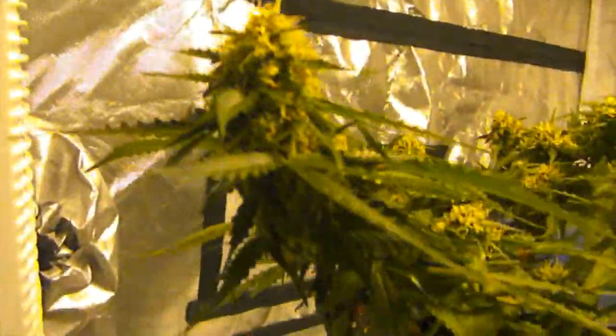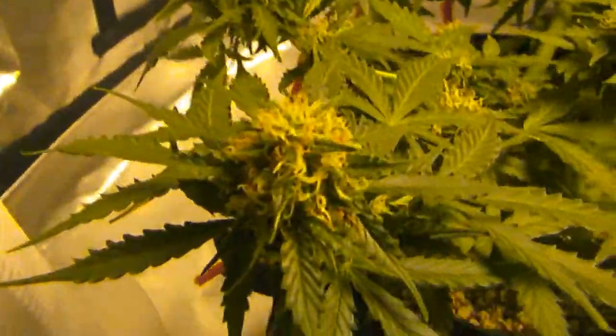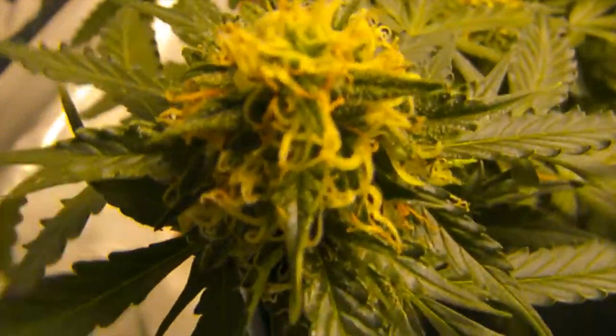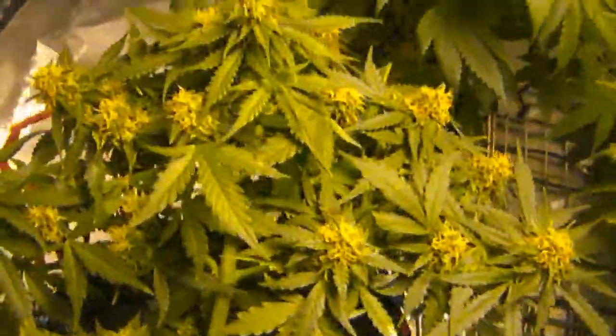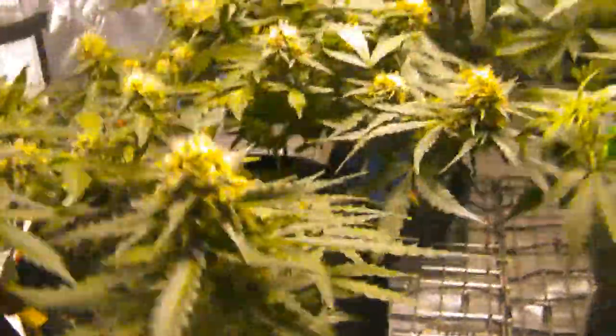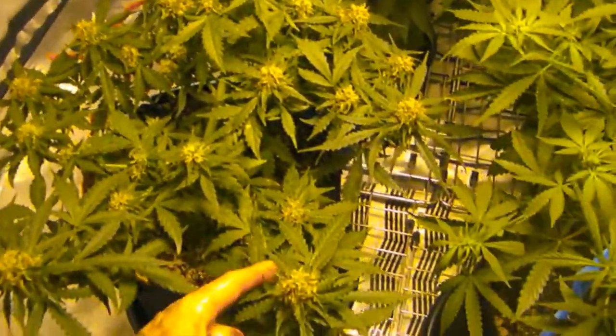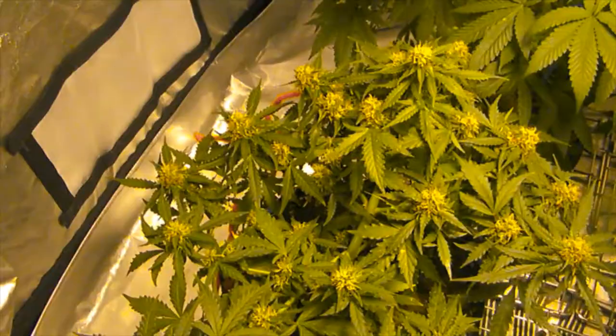The Gold Leaf is developing buds nicely and it's starting to get frosty. I'm gonna try to get a close-up but this camera's not great. It's come along. I pretty much stopped the LST on it — I could pull it down a little bit more but I'm just gonna let it do its thing now.